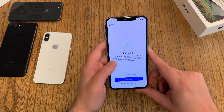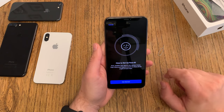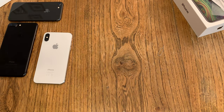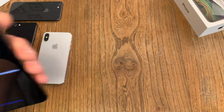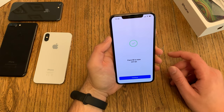Then we set up Face ID. The camera will record your face twice while you move your head around. The camera is activating and now it's scanning me — I have to turn my head once. First scan is complete, I say next and we do it again. I'm still rotating my head and we are done. This is Face ID.